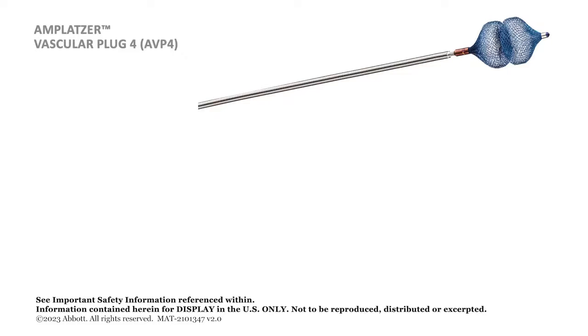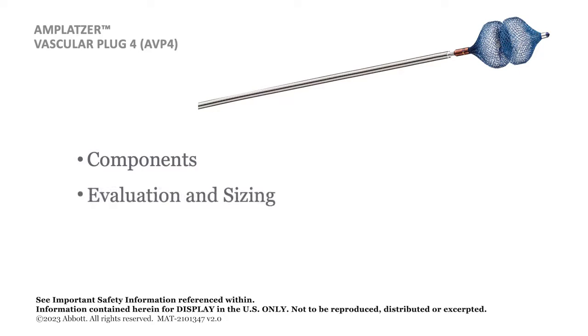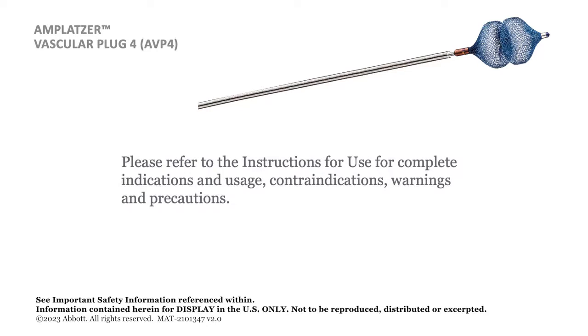This program provides information on the Amplatzer Vascular Plug 4 components, evaluation and sizing of the occlusion site, preparation for delivery, and the placement procedure. Please refer to the instructions for use for complete indications and usage, contraindications, warnings, and precautions.